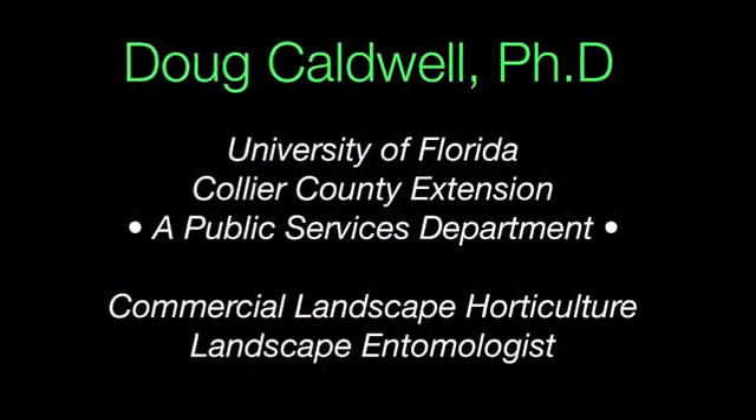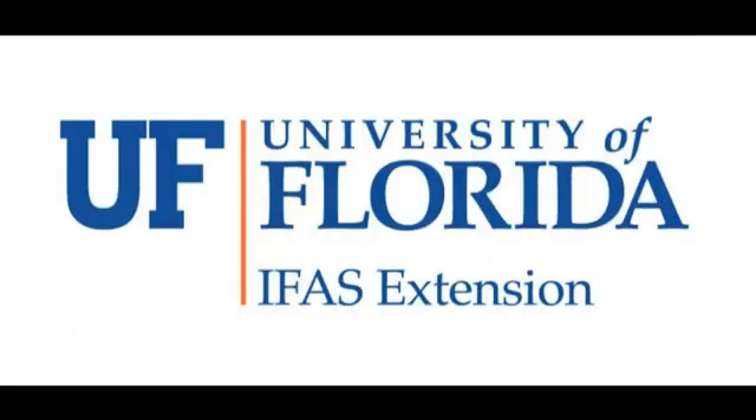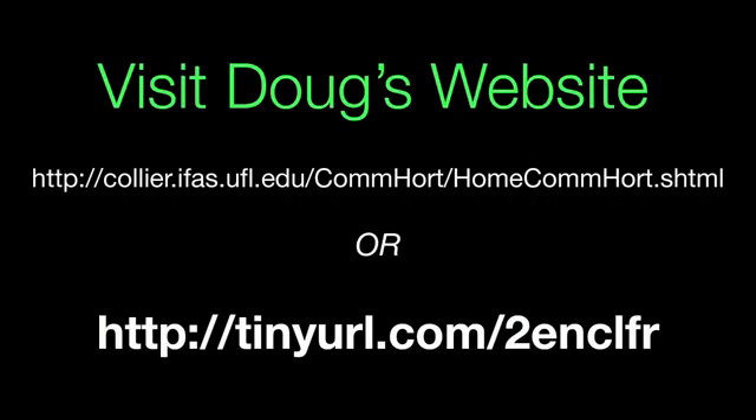This is Doug Caldwell, helping you beautify your landscape and protect the environment. I'll see you next time. Thank you.